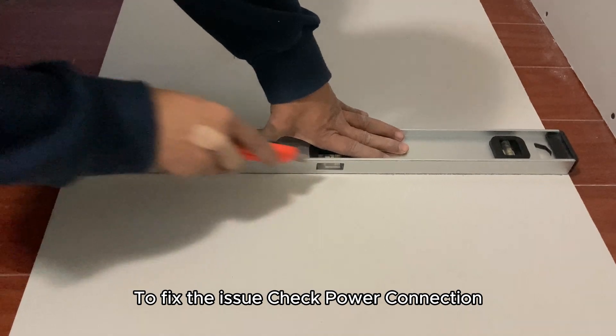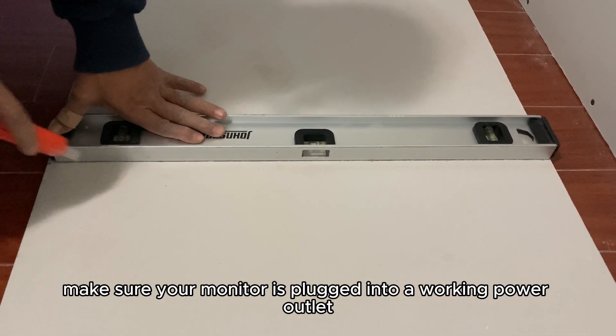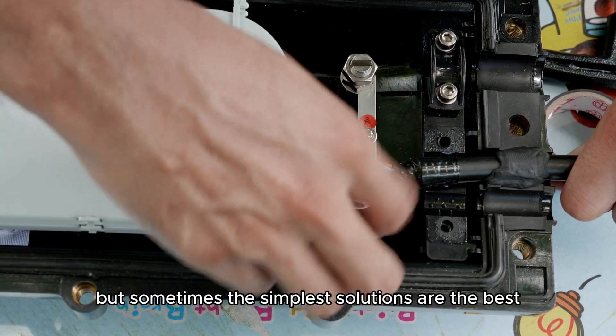To fix the issue, check the power connection. Make sure your monitor is plugged into a working power outlet. It might sound basic, but sometimes the simplest solutions are the best.